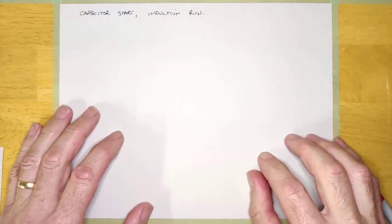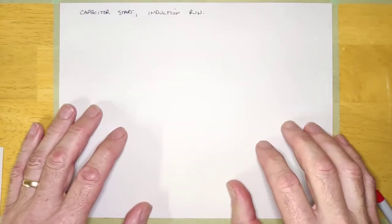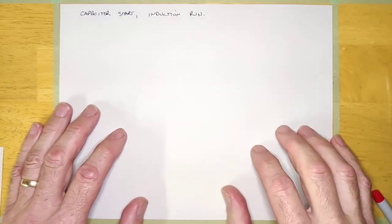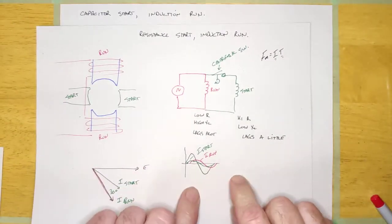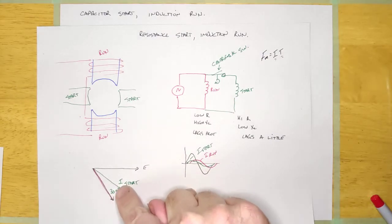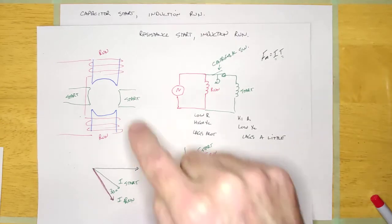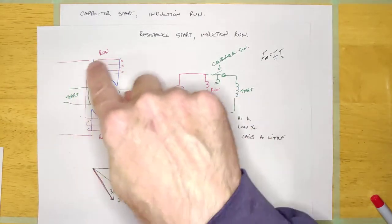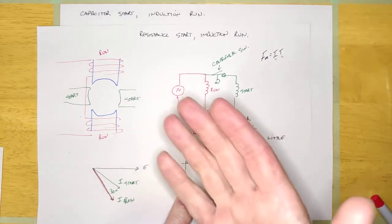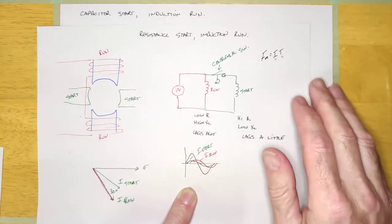The resistance start induction run is a pretty good motor and it runs perfectly. One of the problems with it is it doesn't have a lot of start torque, and the reason is because there's only a 30 to 50 degree phase angle difference between the start winding and the run winding, and they are actually physically sitting 90 degrees apart.